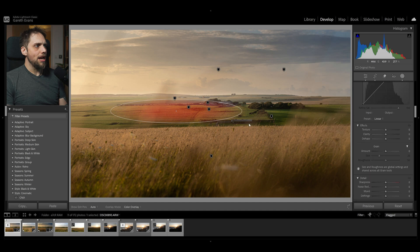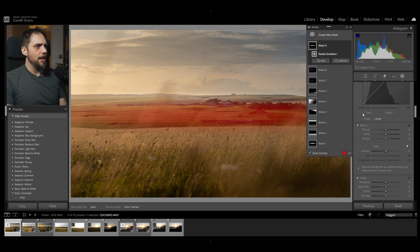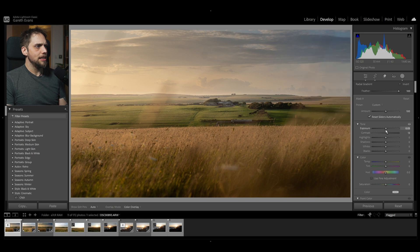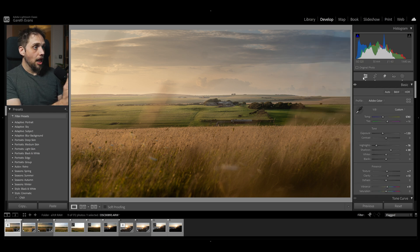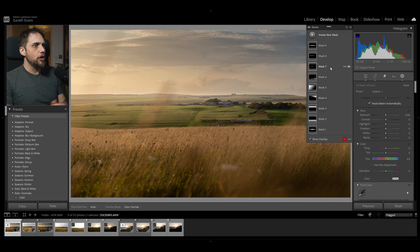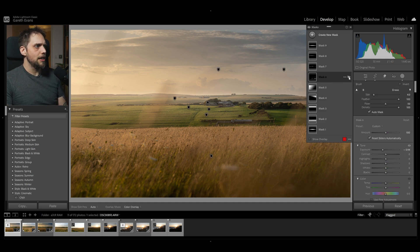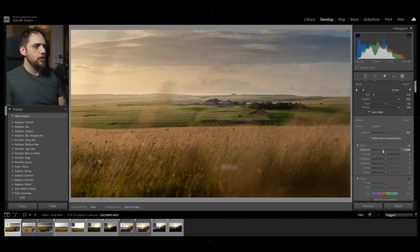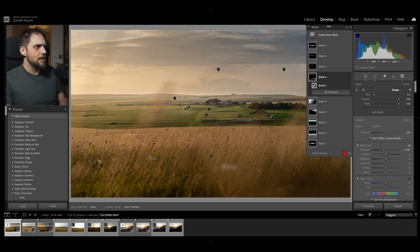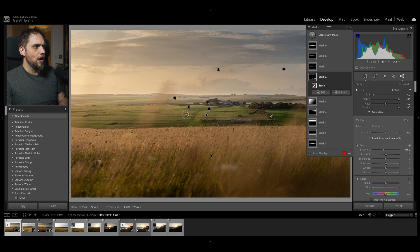I'll add another radial gradient to encompass the middle layer, bringing contrast up just a little and a small exposure bump. Looking at the before and after, the difference is pretty significant. I might go back in to mask 6 — the shadows — and reduce that a little, clicking on it and bringing that exposure back up just a touch. I'll also hold Alt to subtract some of the overly distracting area from that mask.